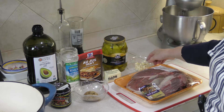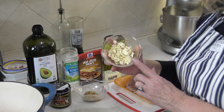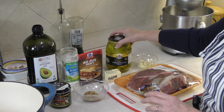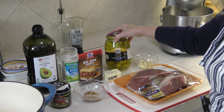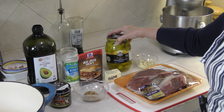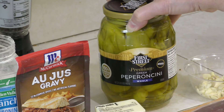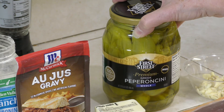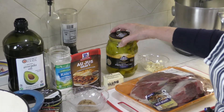And then the secret ingredient — besides lots of garlic, which the recipe calls for about two tablespoons, and you can use bottled minced or chopped fresh garlic, whatever you prefer — the secret ingredient is pepperoncini. I'm not going to tell my daughter because she would never eat one of these peppers in a million years. But this pepperoncini makes the whole pot roast amazing. You pour some of the juice in and add some pepperoncini, and it won't taste hot at all when you're finished — you won't even know there's anything spicy in there. It just provides amazing flavor.